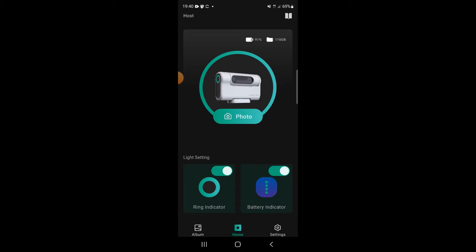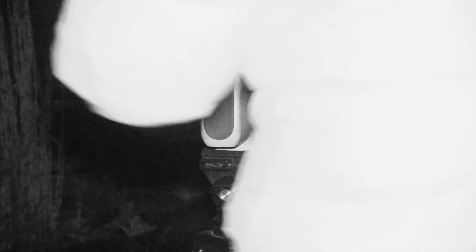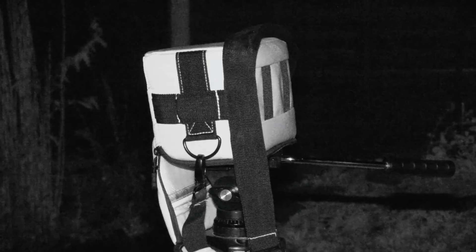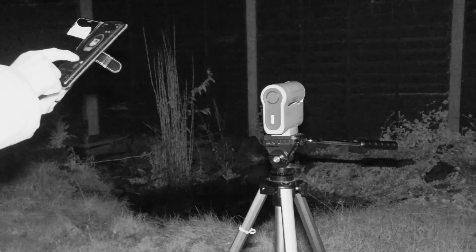The first step when you're using astro mode is to take dark frames. To take the dark frames you need to turn the lens so it's pointing down, put it in the back so it's as dark as possible, and then it uses those to subtract the noise from the sensor. It's quite easy to forget to turn the ring light off and the battery indicator on the Dwarf 2, but having these available on the first page reminds you to turn them off before you enter the app.